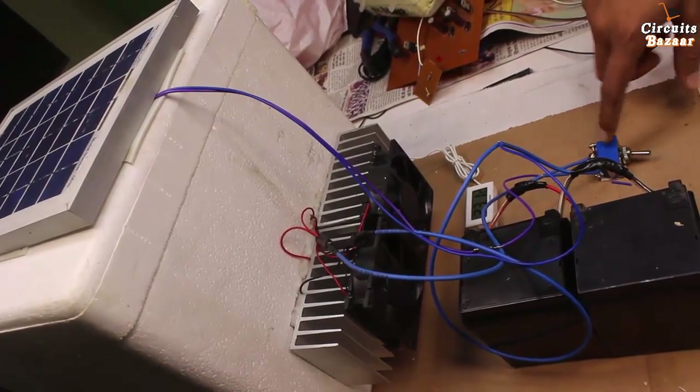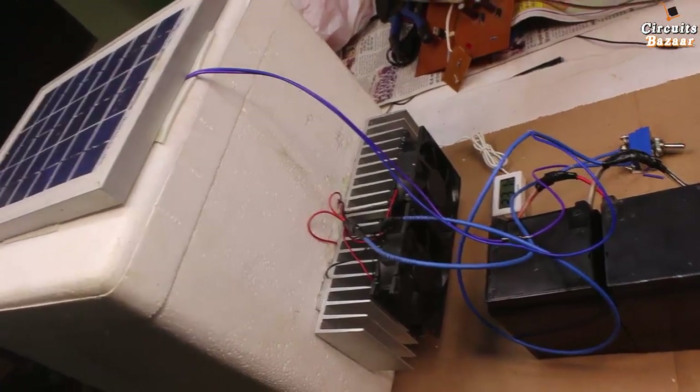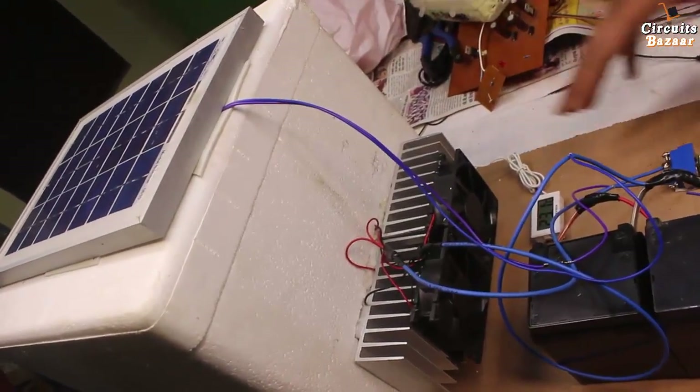Hello guys, what's up. Thank you so much for watching Circuits Bazaar. Today we are going to discuss the solar panel based freezer system using Peltier plate.